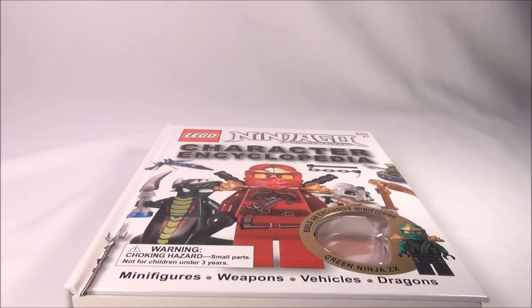Hey guys, Brit Queen here, and this is my review of the Ninjago Character Encyclopedia. This is a 2012 release. It was just released — I think it came out in October.